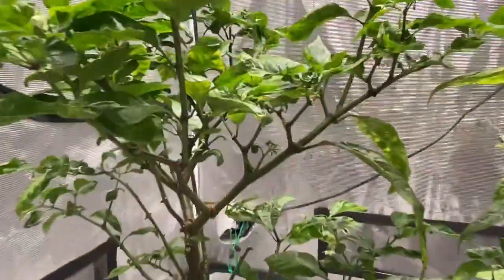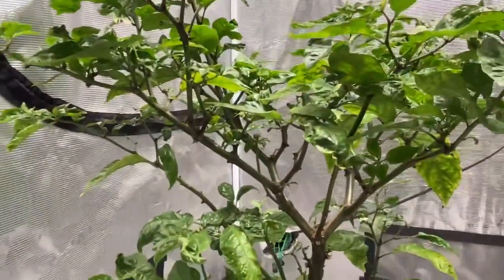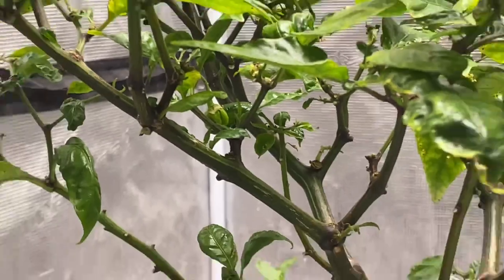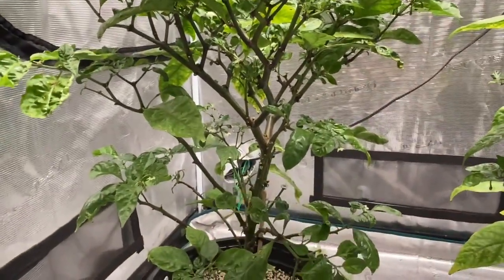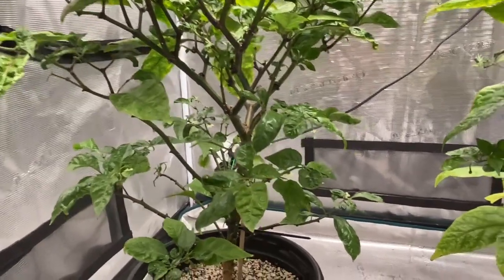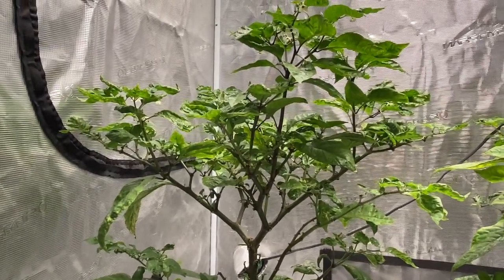And this one still has no peppers — well, oh! We got one. One pepper. I do really want to cut these spindly branches, but I have a feeling that's not a good idea because they might cause the plants to start focusing on branch growth again. I don't know — I'm going to have to do some reading.